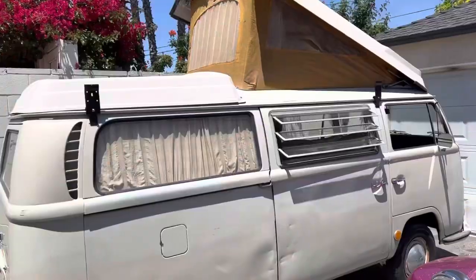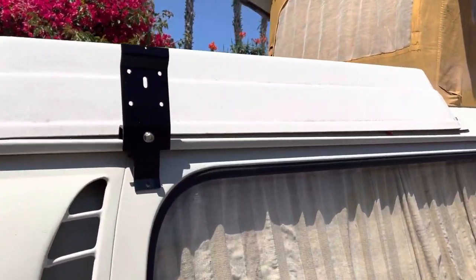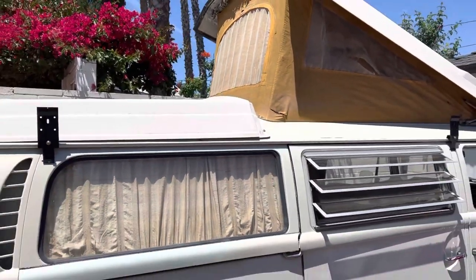These brackets are going to be sitting up nice and high, so it's going to be the perfect height — my floors will be nice and flat when I zip in my room. They're nice strong brackets, but they're too far apart, so I've got to move them closer together.